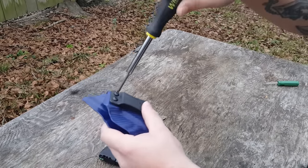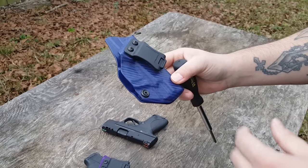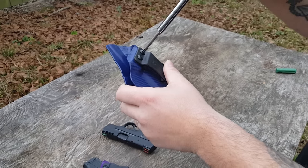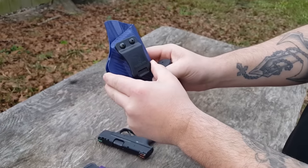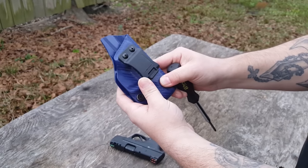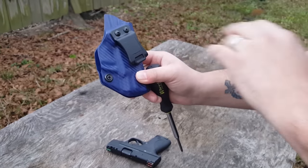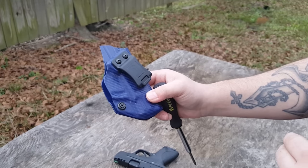Tolster does recommend using the non-permanent thread locker, which you can get straight through them or from a parts store, and lock those screws in. To be honest, I don't even use the thread locker — I tighten it up and it never moves. That clip is solid in place. So let's say you normally wear between 3 and 5 o'clock but you just want to try appendix: you can move it to the 0 degree position and give it a shot with the same exact holster, or anywhere in between, to find out exactly where it's comfortable for you.